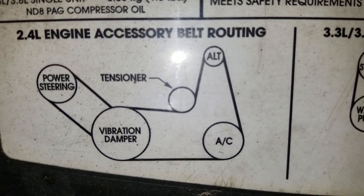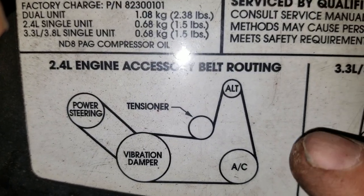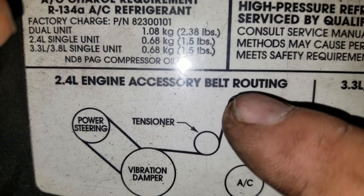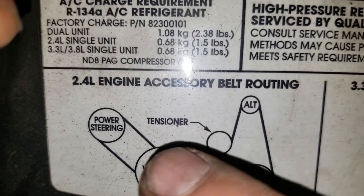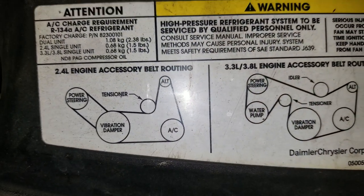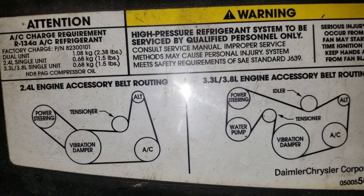For the 2.4, they might have two belts, so double check. The first belt goes through the alternator, AC, dampener, and the power steering. I hope that helped out. If you have any questions, please comment below. Thank you very much.